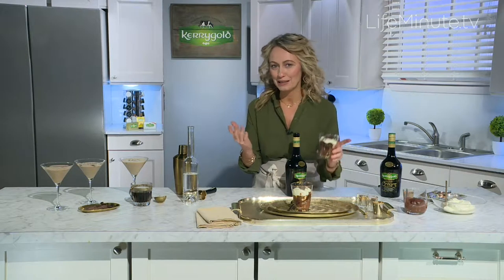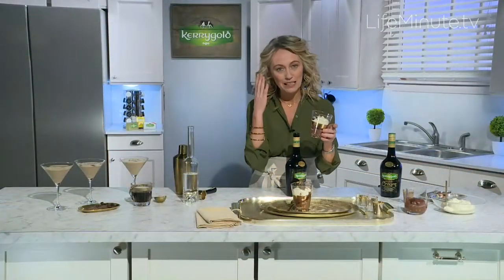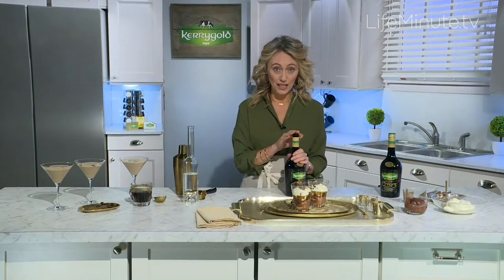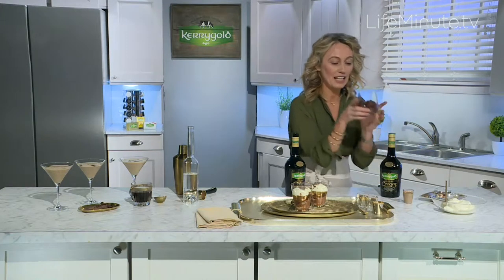My next recipe is a beautiful, decadent dessert. Like all the recipes we have, it's very simple — it's foolproof. It looks like something you'd get in a really amazing restaurant, but it's so simple to make. What you do is just melt the chocolate in a saucepan over a medium heat, then pour in the Kerrygold Irish Cream Liqueur. Take it off the heat, then stir in egg yolks and sugar. Then fold in some lovely, whisked egg whites to make it lovely and light and fluffy. Pop it into the fridge and let it set for about an hour — or you could do it overnight, which takes the stress away from your party prep.